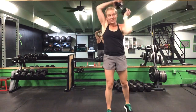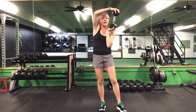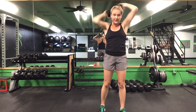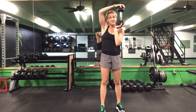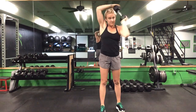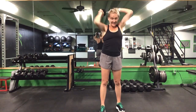Starting out with one minute of a halo, ladies. Ready? Go. Here we go — first exercise, this is halo. Alternate that top hand — one hand under, one hand over. Wrap around the back of your head. Going for a minute. Nice, keep it going. That's halfway — we have 30 seconds to go.